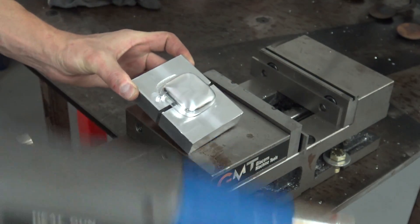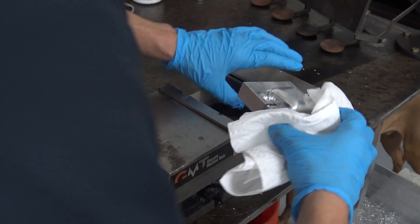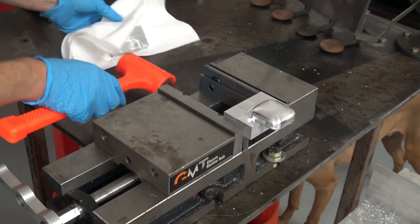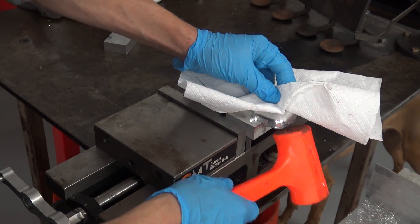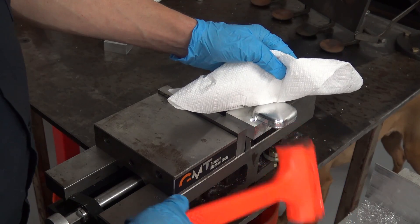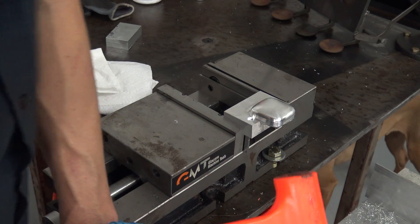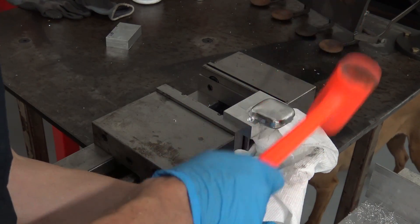Here she is. Best way to get this out: a simple heat gun. I wear gloves because the superglue is just nasty stuff. It's crazy how strong this stuff is. A little more heat.